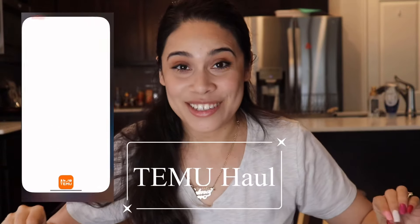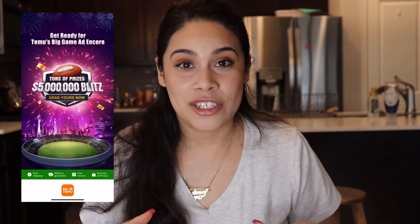Before we get started I want to thank Temu for sponsoring today's video, and I want to thank you for your time and clicking today's video and for supporting me and my family. I appreciate it very much. Hey everyone, I have for you another Temu haul — you guys know how much I love Temu and how much I talk about it on my channel.